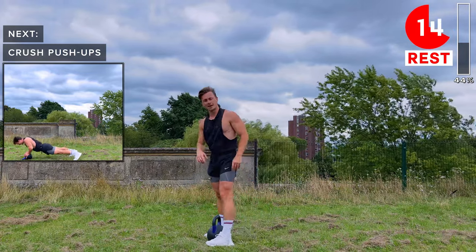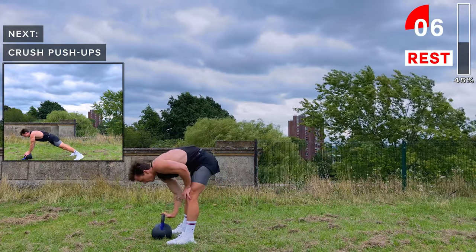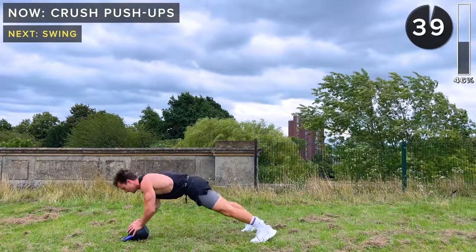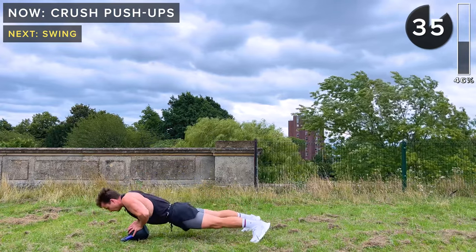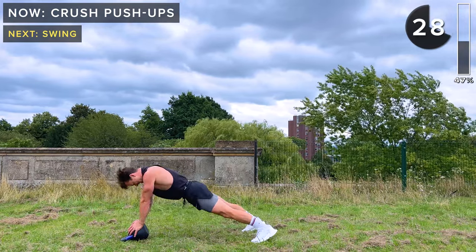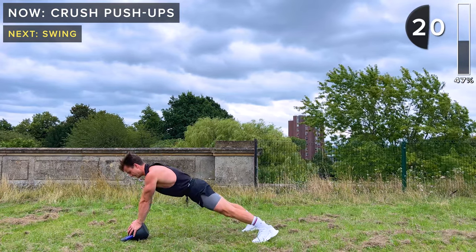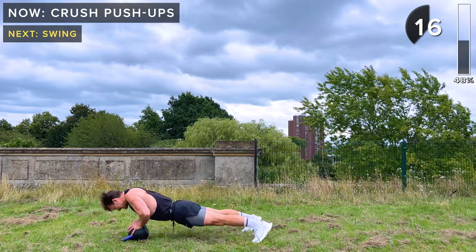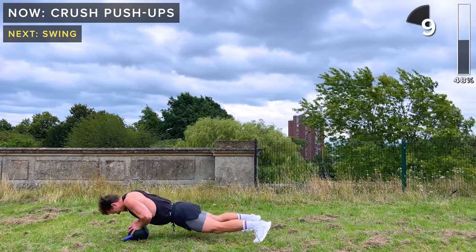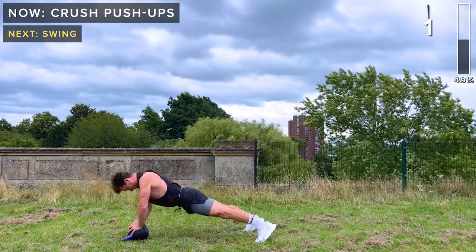We've got one more exercise in the first round — we're going to work the chest and triceps with crush push-ups. Like a normal push-up but with the kettlebell on the floor, handles facing away from us, both hands on the kettlebell. If these are too challenging you can do them with knees on the floor, or switch to regular push-ups. If you can, try and stick to these — they are challenging, but it's an awesome exercise. Take a rest.